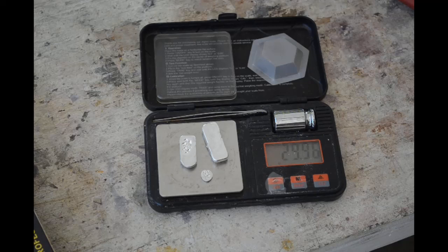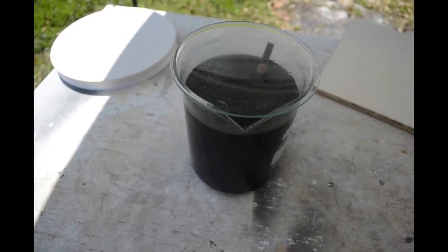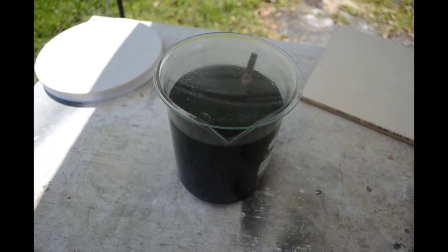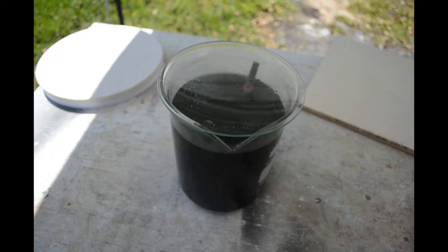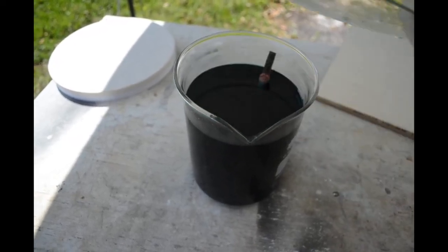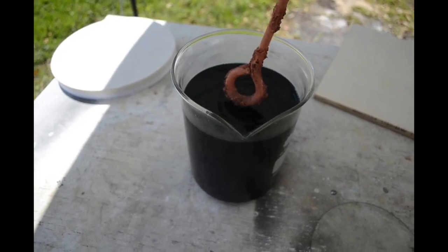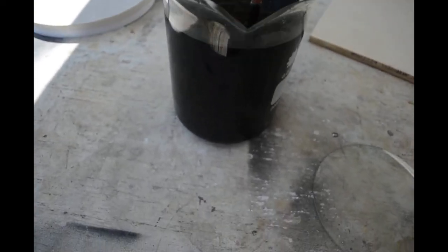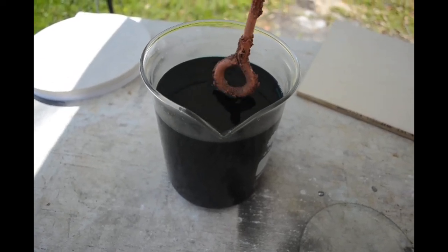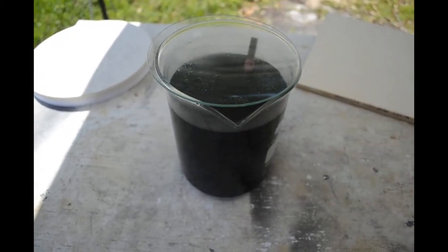I've got one more little thing to show you before we wrap up. There's always somebody in my comments when I'm recovering gold or silver who says, 'What about the copper? You're throwing away a lot of copper. That stuff's valuable.' Well here's what you do: take your depleted solution after you get all the silver out of it and just throw some scrap iron or scrap steel in there. Same cementation process again — the copper will cement out on the iron or steel. There's already a lot of copper down on the bottom of this beaker that's cemented out. So that's how you get your copper back — nice, clean, pure copper recovered from your waste solution.